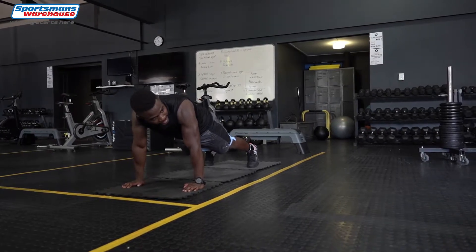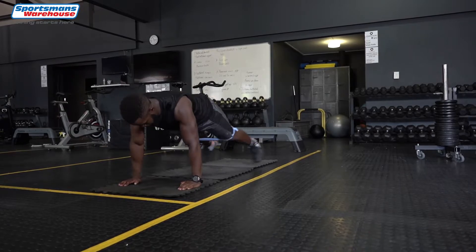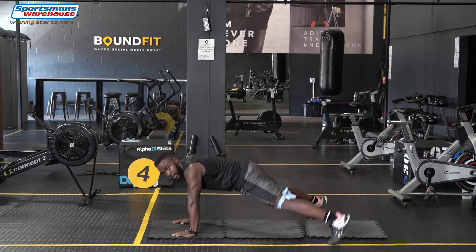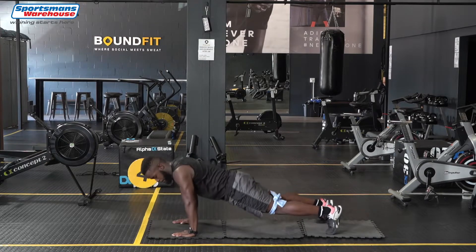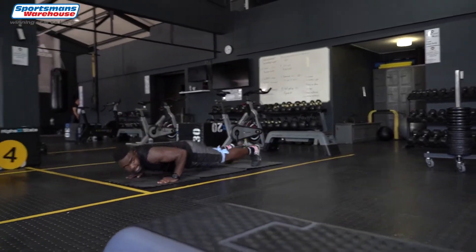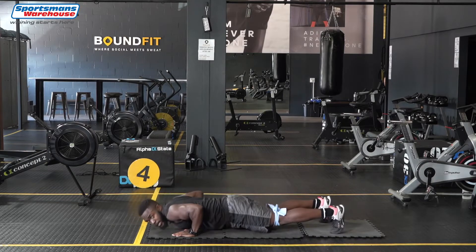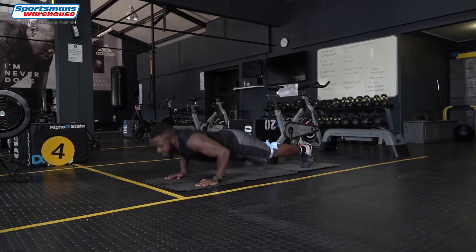So this is to add a bit more resistance to normal plank jacks. One, two, three, four, five — make sure chest to the floor and legs all the way wide and back to the center. Your body's straight, glutes are in line with the back.